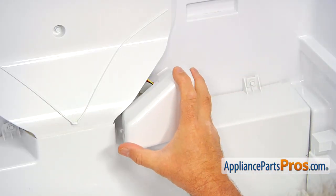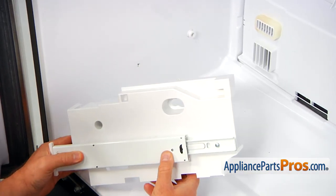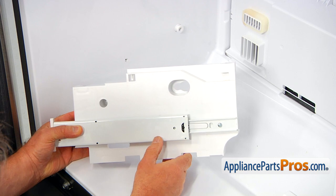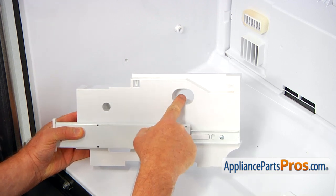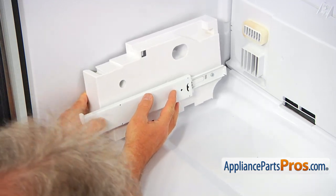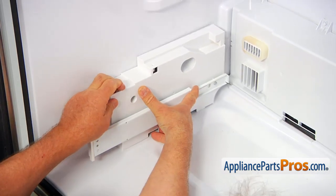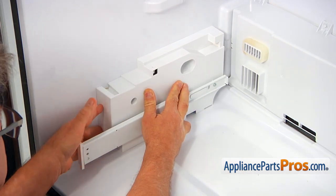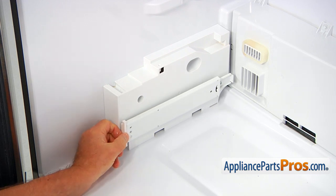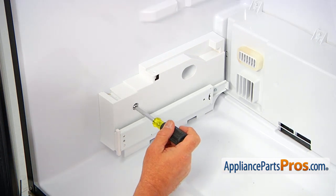Now we're going to place the cover box back on. Now we're going to install this left side support. As I explained, we have this cutout and we have this pin over there, so I'm going to place it over, push it back — it clicks. Now I'm going to secure it with this quarter-inch screw.